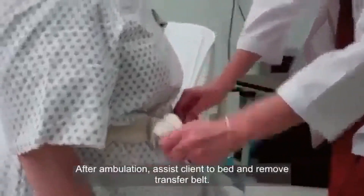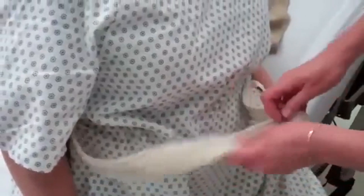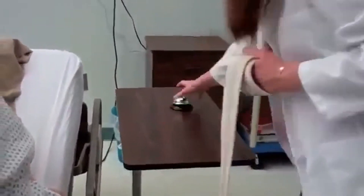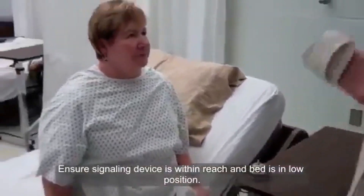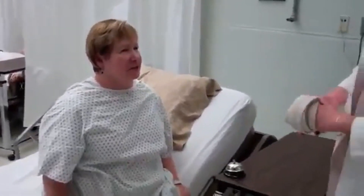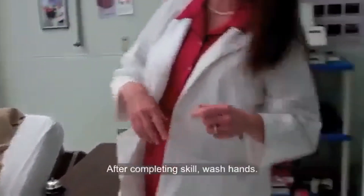Let me remove the belt. Would you like to sit here on the side of your bed for a while? Sure, that would be fine. Okay, great. All right, ma'am, here is your call light. Should you need anything, please call me. You are all right? I am fine, thank you. You did a great job. I am just going to wash my hands and I will leave.